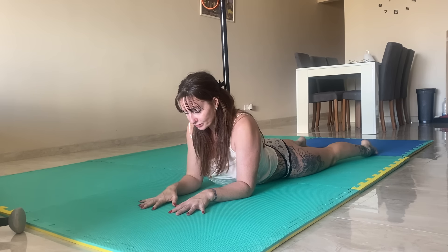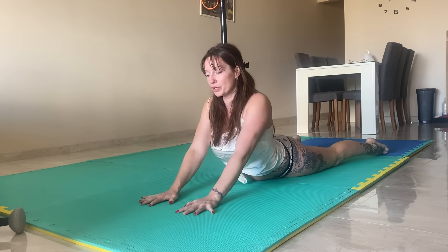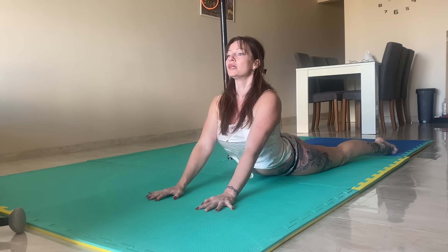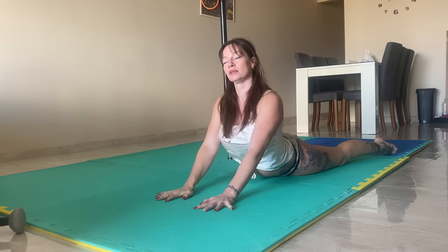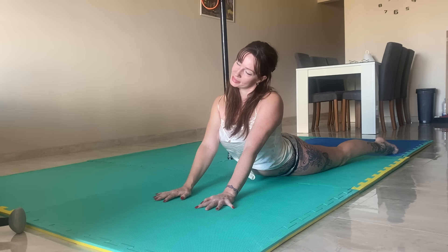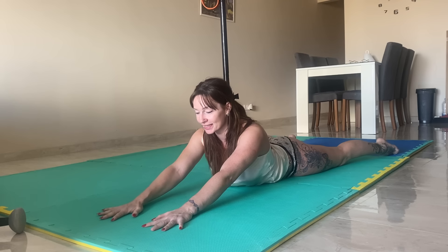Push up to straight arms if you can. We don't want shoulders near the ears and we don't want the hips up — so straight arms, shoulders down, relax. Breathe in, chest up and out. Very relaxed. Little head side to side for a neck stretch. And then slide all the way back down.